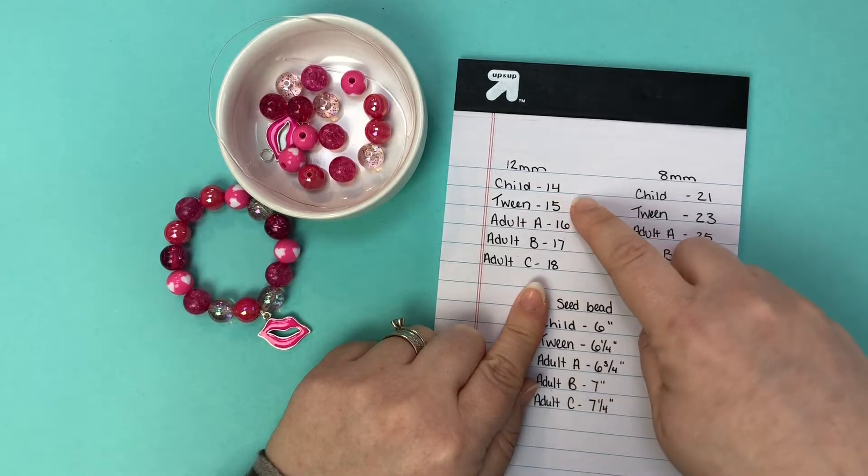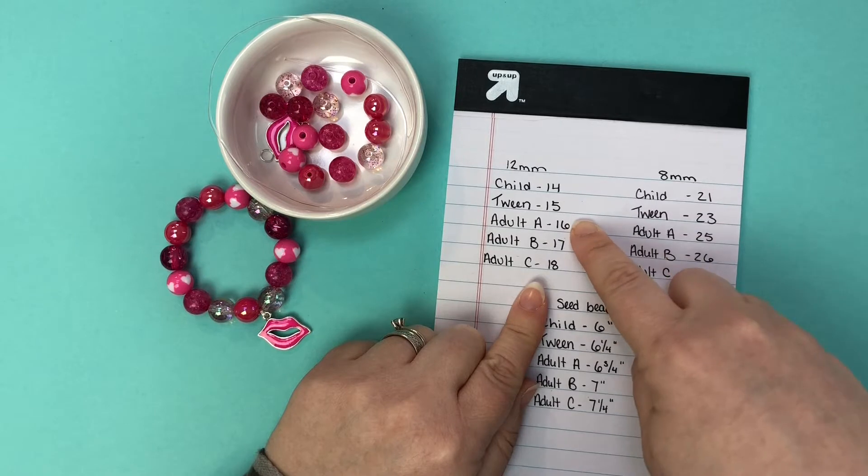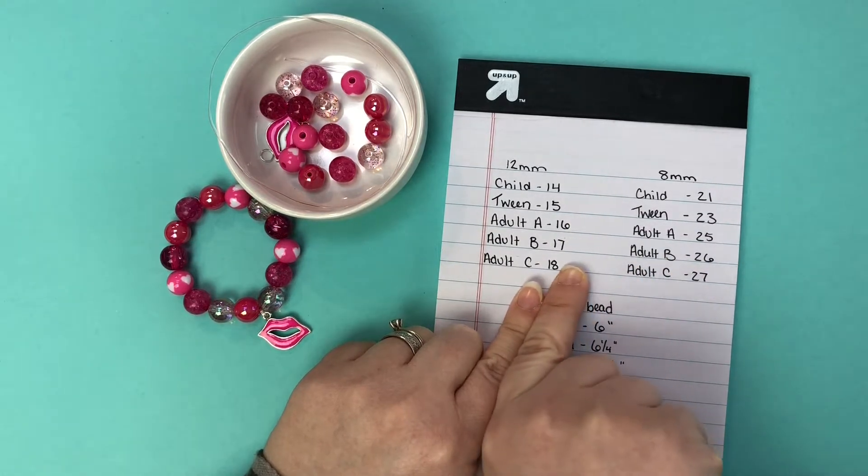So child we've got 14 beads, tween 15, adult A 16, adult B 17, and adult C 18 — that's how we label them.